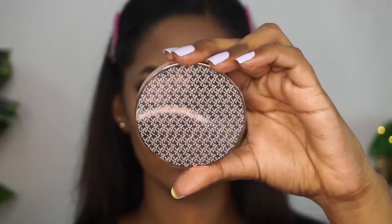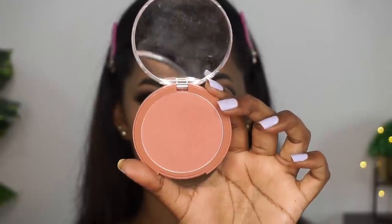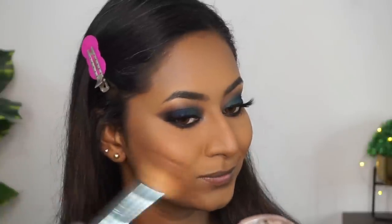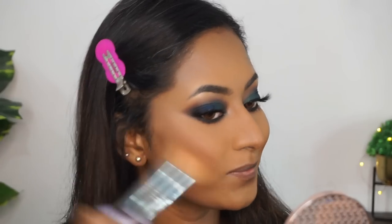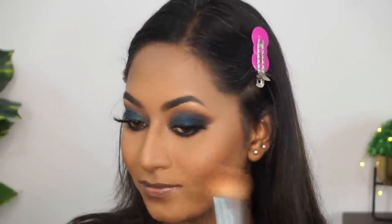Then here comes another favorite product from them — their Powder Blusher in the shade Soft Nude, which is a beautiful, universally flattering blusher color that pretty much pairs with any kind of makeup look. I'm applying that to the apples of my cheeks to add a nice flush of color. It is very pigmented and super long lasting, so a little bit goes a long way. Such a beautiful color for Indian complexions.